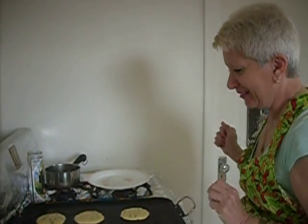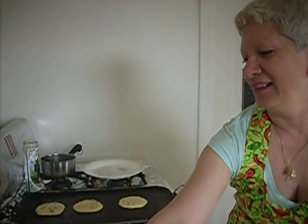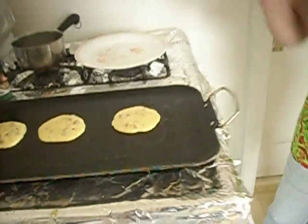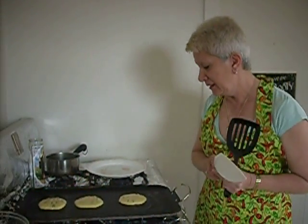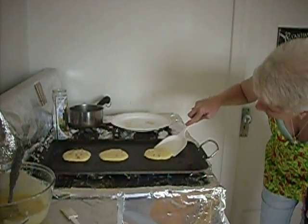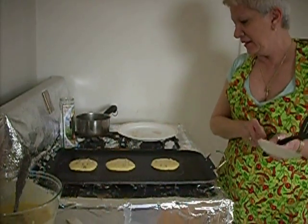They're starting to get their little bubbles on top — you can see that — so that means they're going to be ready to flip in a little bit. They do take a little bit longer than a regular pancake because the batter is just slightly thicker. You don't want it running too thin because then it'll go all over the place.